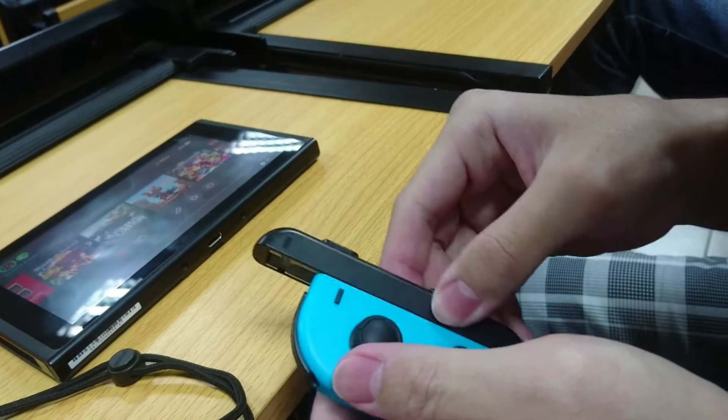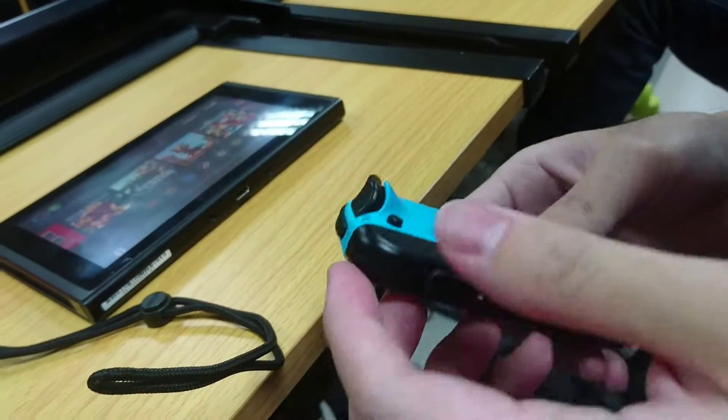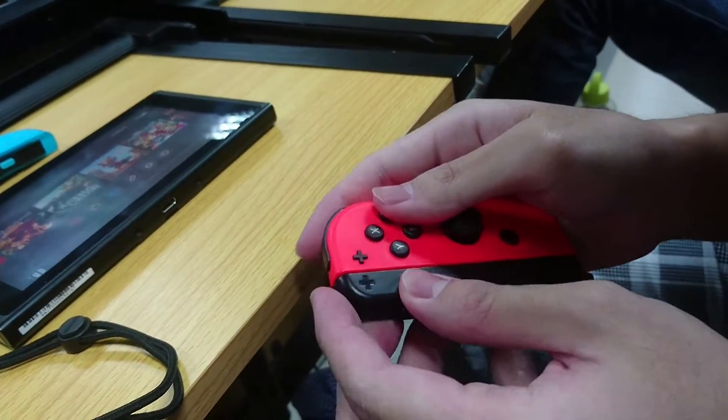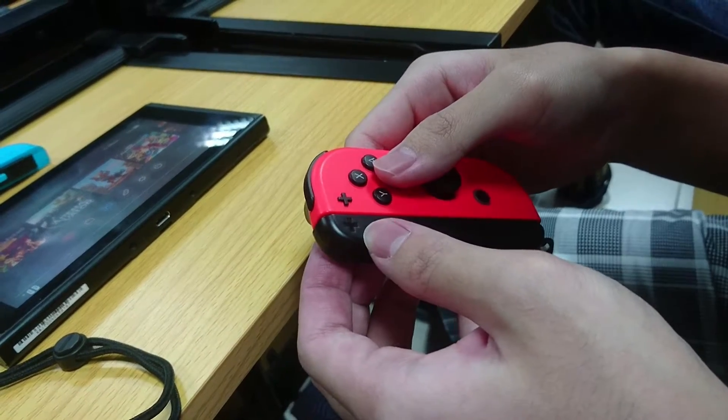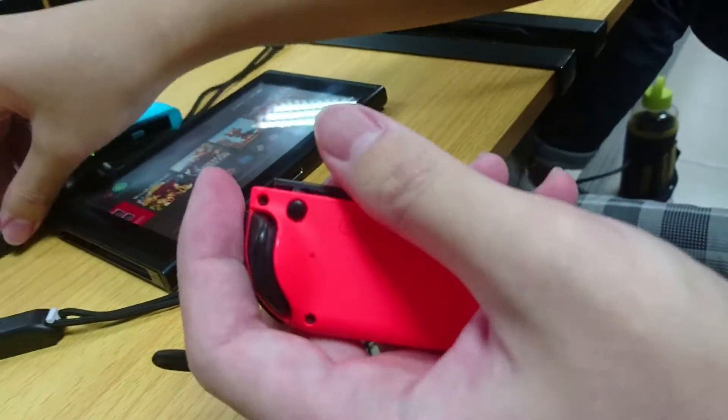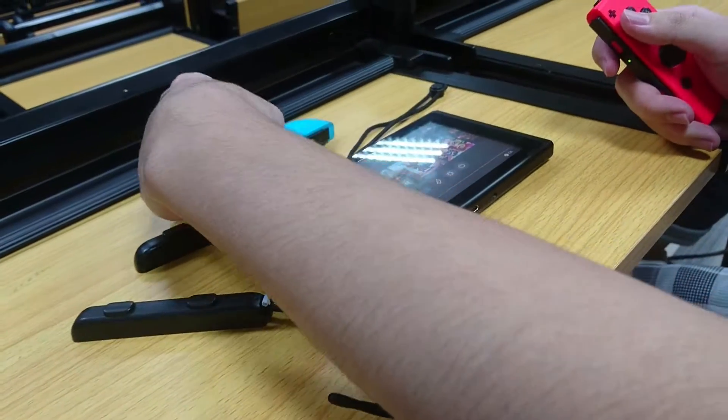To use the Joy-Con for multiplayer, you will need to put on the Joy-Con strap. Just slide the Joy-Con into the strap and you are ready to go. Keep in mind to make sure the Joy-Con matches the positive and negative logo sign on the strap, or else you will get stuck.